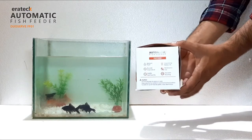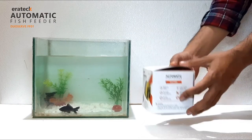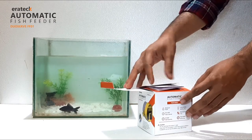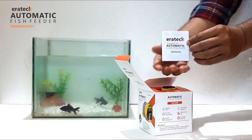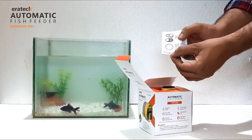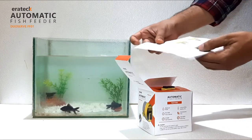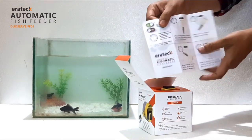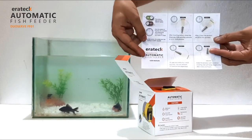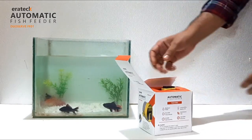Introducing the automatic fish feeder, a simple and user-friendly solution for daily aquarium needs. The user manual provides self-explanatory instructions to use this wonderful gadget. Let us have a quick look at this amazing product and its features.